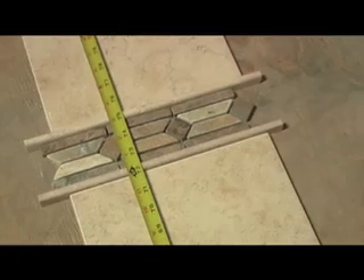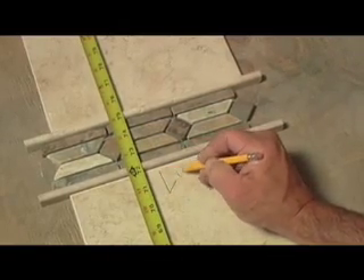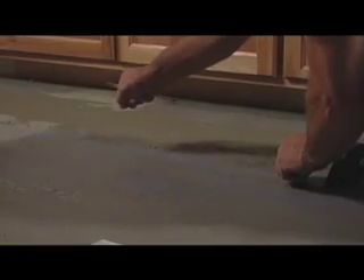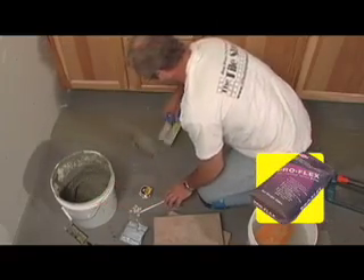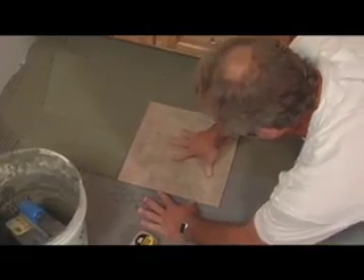Even the pros lay out the tile on location to get a handle on the design and mark the pieces as they set the layout. Once the layout is established, the tiling will start at these chalk lines. The tile will be laid using thin-set mortar. Make sure to press the tile into the mortar with a slight back-and-forth motion.